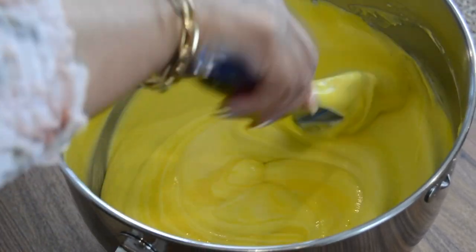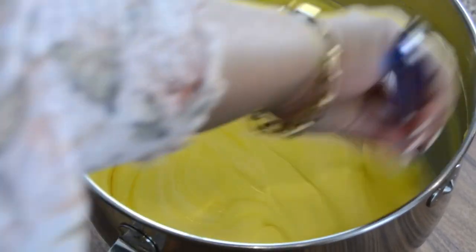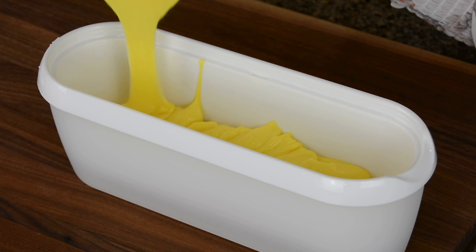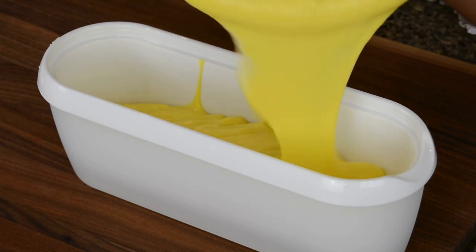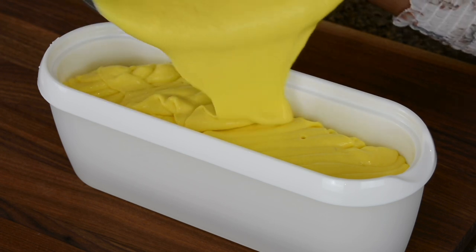This is such a nice dessert to make for a party — you can even turn it into a cake actually. Now we're going to pour the ice cream mix into a freezer-safe container. From this batch we're going to get about two liters of delicious mango ice cream.